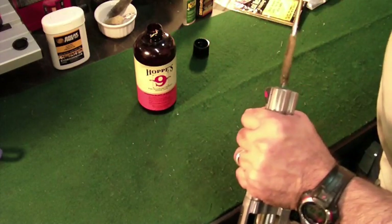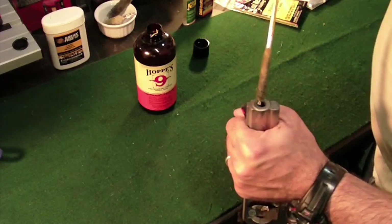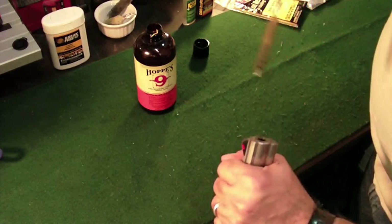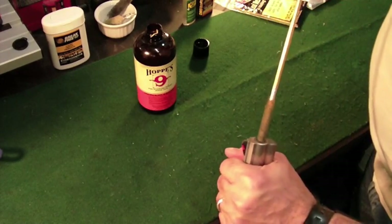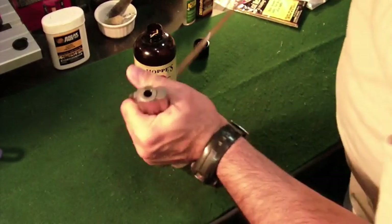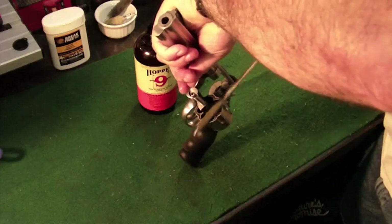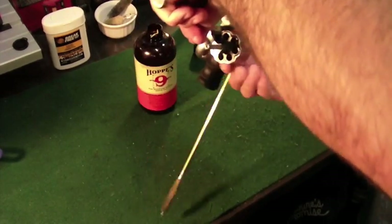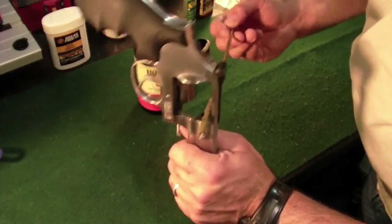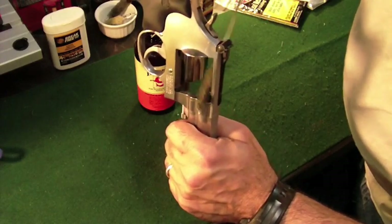Also, do the barrel. Be careful of the crown of your barrel — you don't want to scratch it up. So just take a little care if you're going to go cleaning from this end. Usually with most handguns, you want to try to go from the chamber out. But if you're careful, you can do it this way too. You want to go ahead and soak it and let it sit. Make sure that we wet the top of the cylinder here where a lot of it's built up. Get it in here, around the forcing cone. Get that all wet.